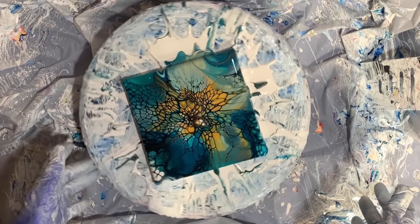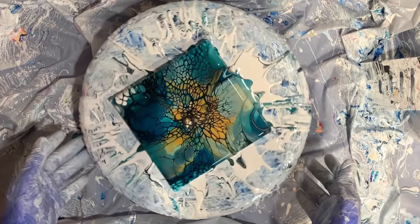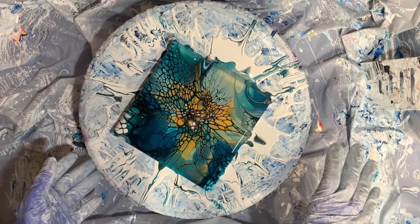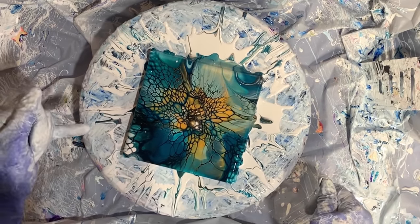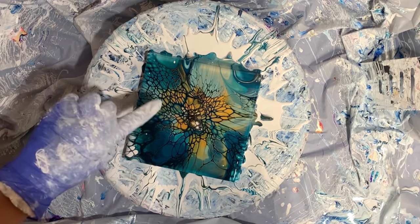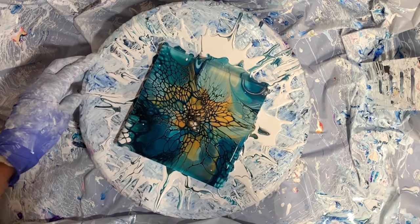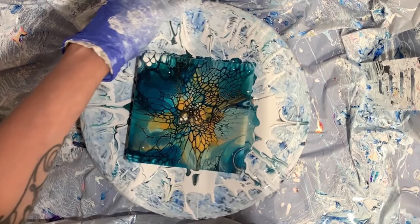Wow, look at that! Right off the bat I can tell you the integrity of the cells are a lot better than with what you saw with the Artist's Loft. The Artist's Loft was very thin. But it almost looks like — the webbing — it's very thick. It almost looks like a marker, but the cell activator isn't thick there. It's an interaction between the paint and the cell activator. It's kind of cool.